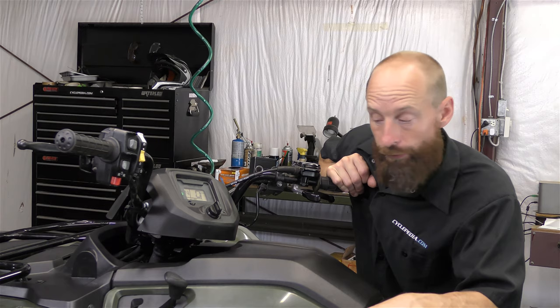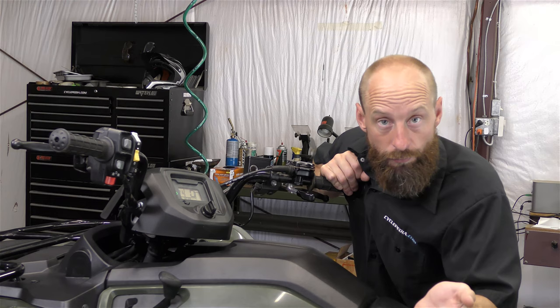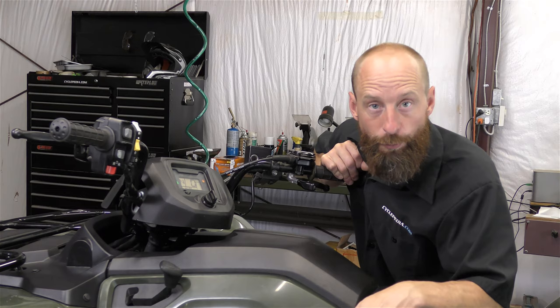In our manual we'll put the chart for these trouble codes so you'll be able to identify them. Code 23 happens to be an O2 sensor. We didn't make this happen — this machine's been parked in the shop for about a year, it rarely gets ridden, and now it's flashing a trouble code. We'll get all the bodywork off as we start our repair manual production so we can visualize it better, see all the sensors, and go down to the O2 sensor to see why it's flashing that code.